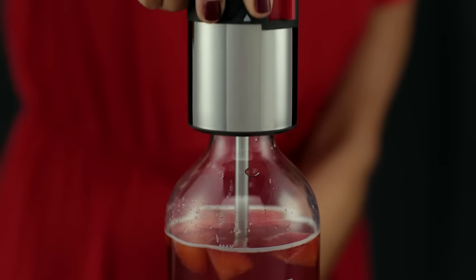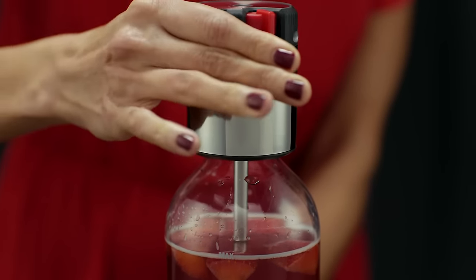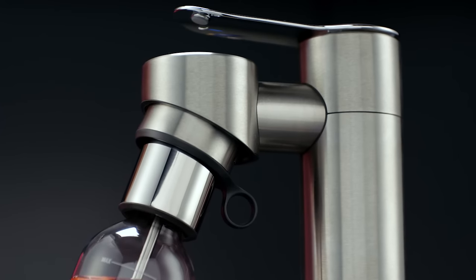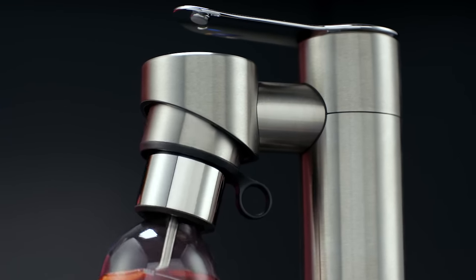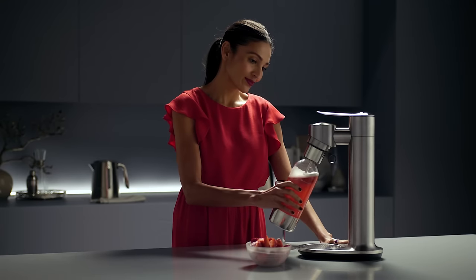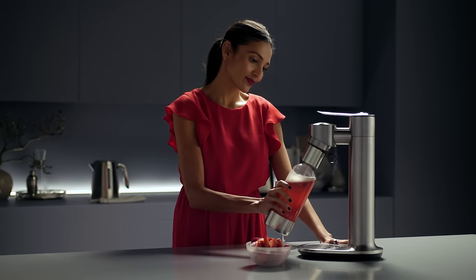Fill using the min and max lines on the bottle as your guide and screw on the Fusion Cap. Lock the bottle into the InFizz Fusion with a quick turn. Press down for a few short bursts until you achieve your ideal level of fizz.